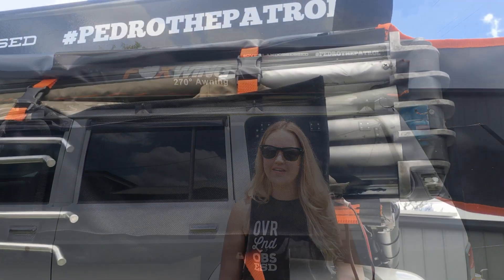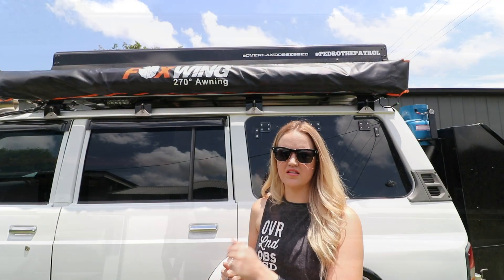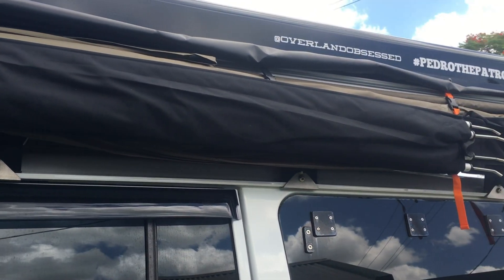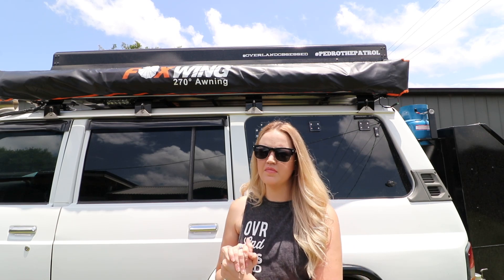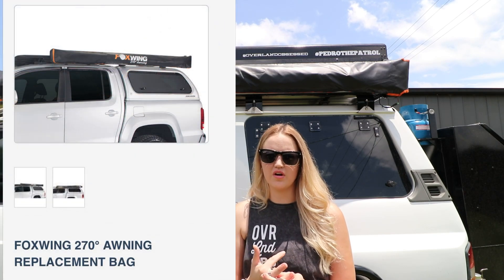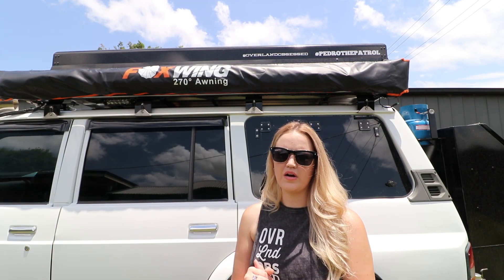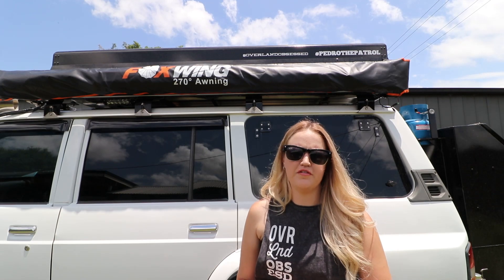We ended up getting it all closed up with the bigger poles inside — it was a bit tight getting the zip over, but with the normal poles it wouldn't be an issue. We also think it'll only get bigger from here as it stretches over time. These bags are available as a new product on the Oztent website to order. The real benefit when we travel is that we'll be able to put absolutely everything we need for our awning in this bag, giving us a lot more space inside the car.